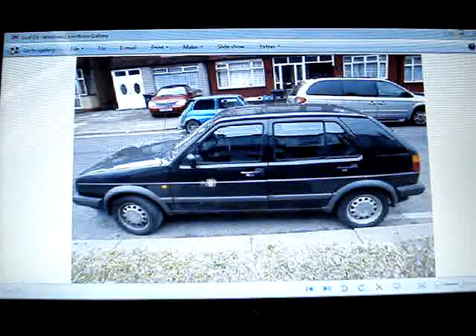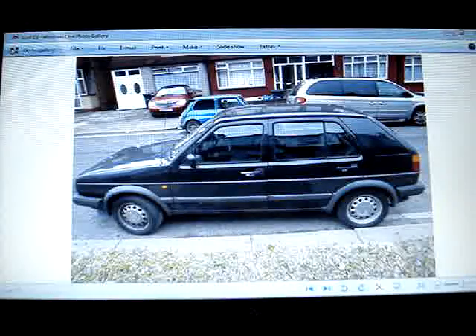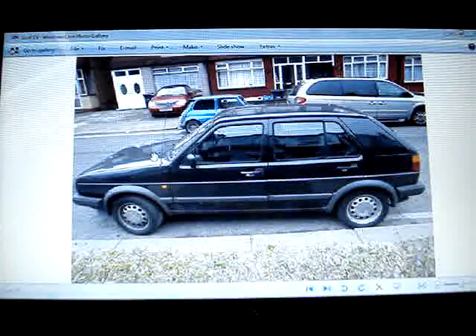Everything's fine with the car. The gearbox is working, everything's fine. It's got MOT intact on there and it's ready to go. So hopefully I should get this. This is the picture that I've got — this is the actual car.